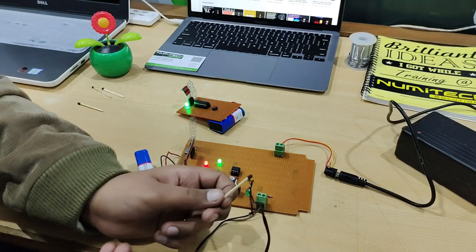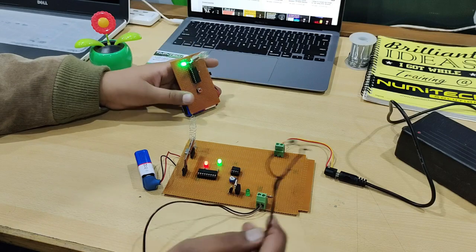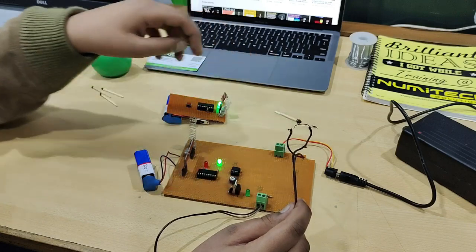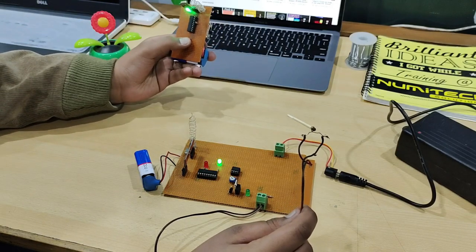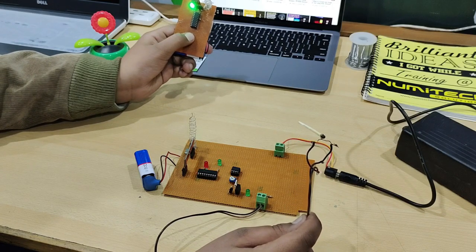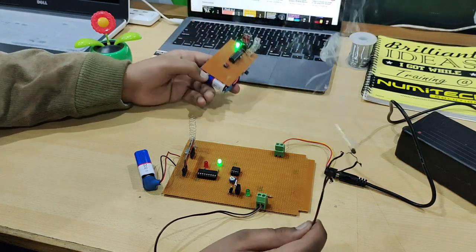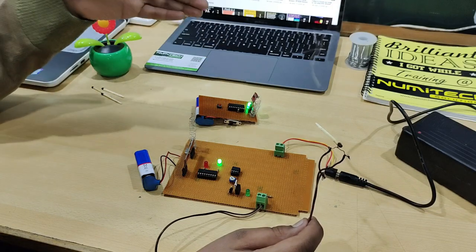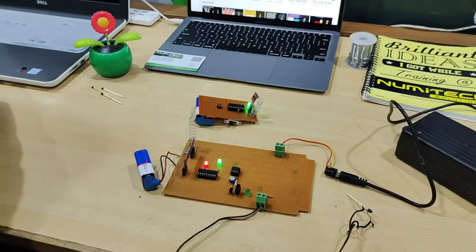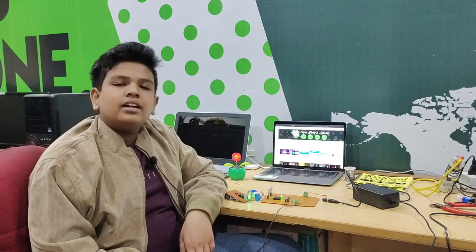Here is our nichrome wire — I have attached a matchstick to it to show you how it works. So whenever I press this switch and wait around 5 to 6 seconds, it will glow up. Using this concept, we are lighting the fuse of our firecrackers and the project is complete. Now we are going to see multiple shots we filmed while testing the project.